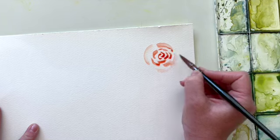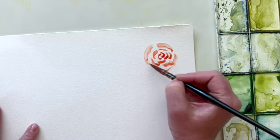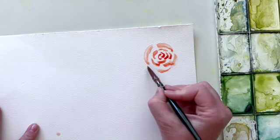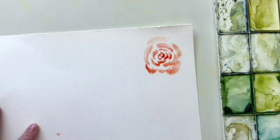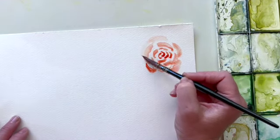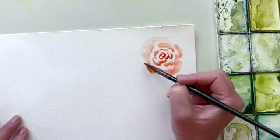I was running low on pigment near the outer edge, so I'm just coming in with a little bit more pigment on my brush. When I feel that my rose is the size I want it to be, I will come in with just water and start to soften up some of these lines a little bit, particularly along the outer edge.